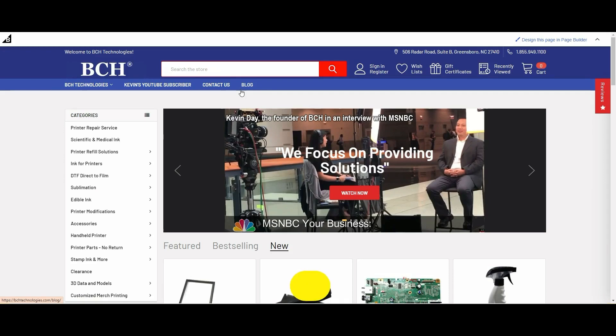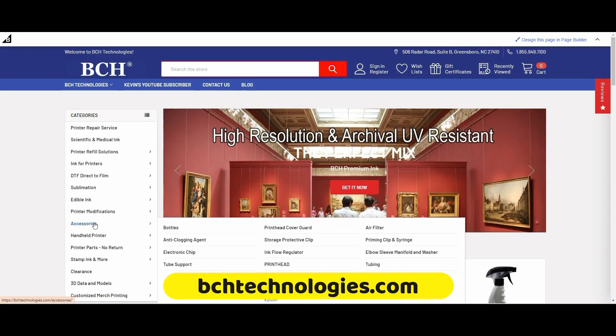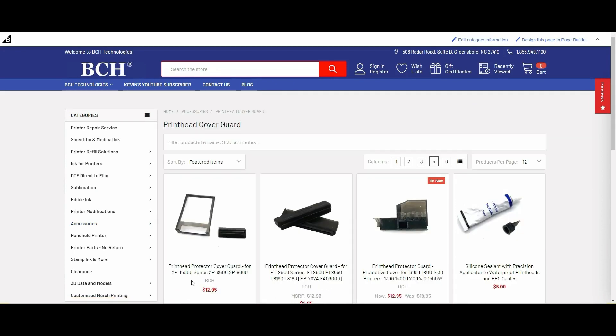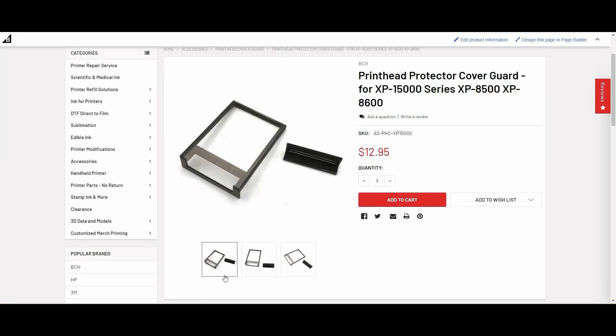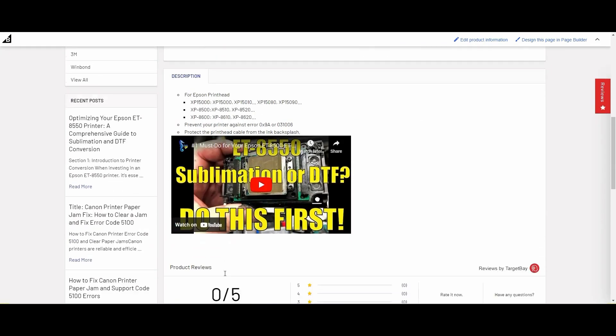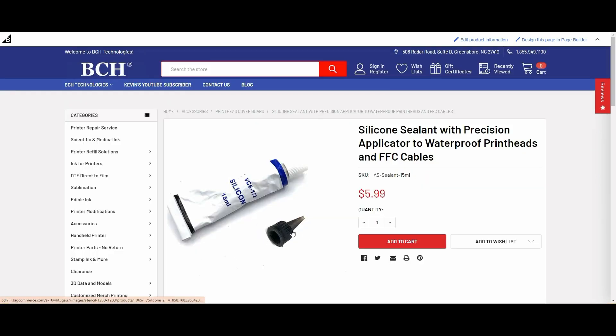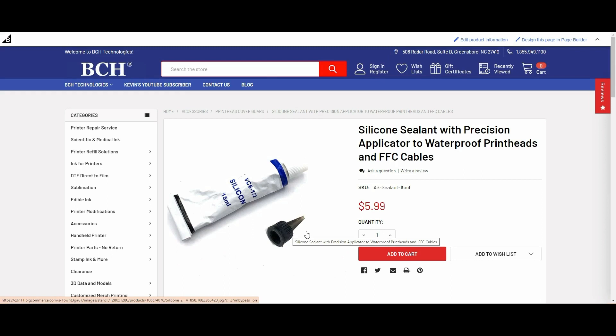We go to bchtechnology.com, go to accessories, and the printhead cover guard. We're going to pick up this printhead protector cover guard for XP 15000. If you do not have silicone glue, I suggest this silicone sealant which comes with a precision applicator.